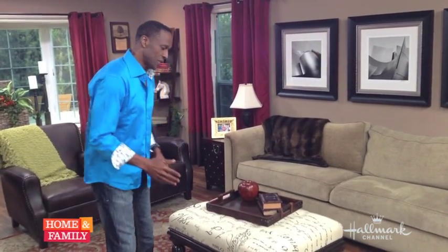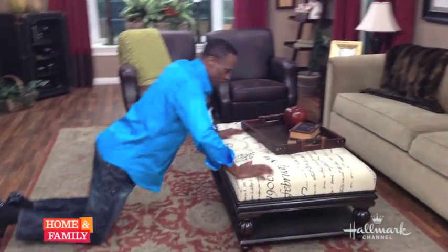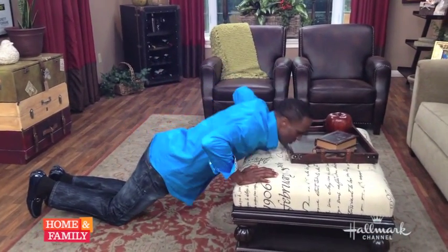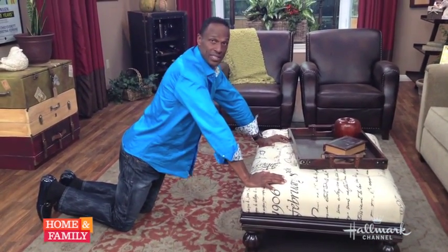The first exercise I'm going to show you — you need a coffee table or something around the house that's somewhat low. We're going to do push-ups first. For beginners, you get on your knees, place your hands on the table, and do push-ups: one, two, three, four, five. I suggest you do three sets of ten to start.